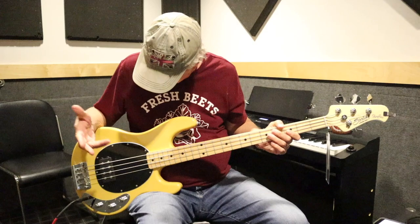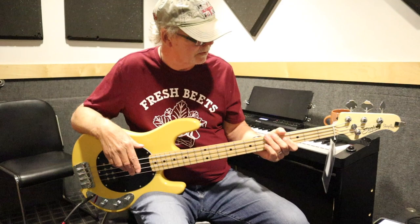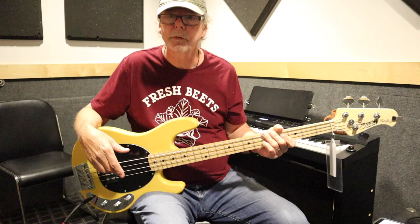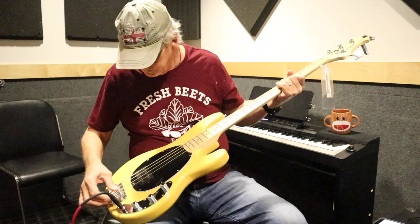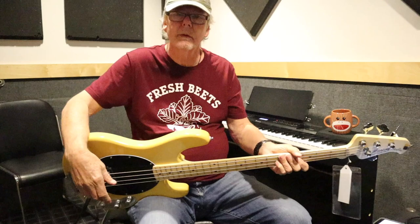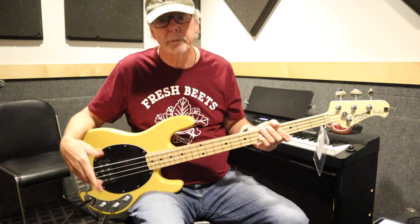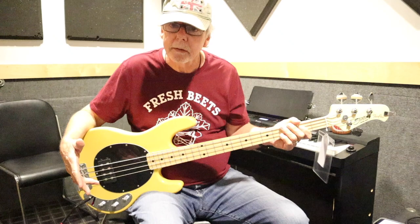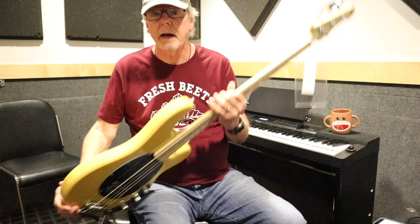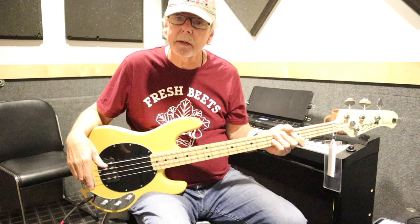A student brought this in and said, 'Hey, would you check this out for me?' My 2017 Ernie Ball Music Man Stingray cost me $1,800 when I bought it new — this is a $500 bass, and I would take this on the gig tonight, absolutely. It's got a very nice bridge that feels the same as the Music Man. It's a two-band EQ — just bass and treble — whereas the newer ones have mid-range as well. My first Music Man Stingray from the early 80s was just like this. This is very close to that for $500, which is amazing. It has a slab body with no contour, just like the very first ones. It sounds great, it plays great.